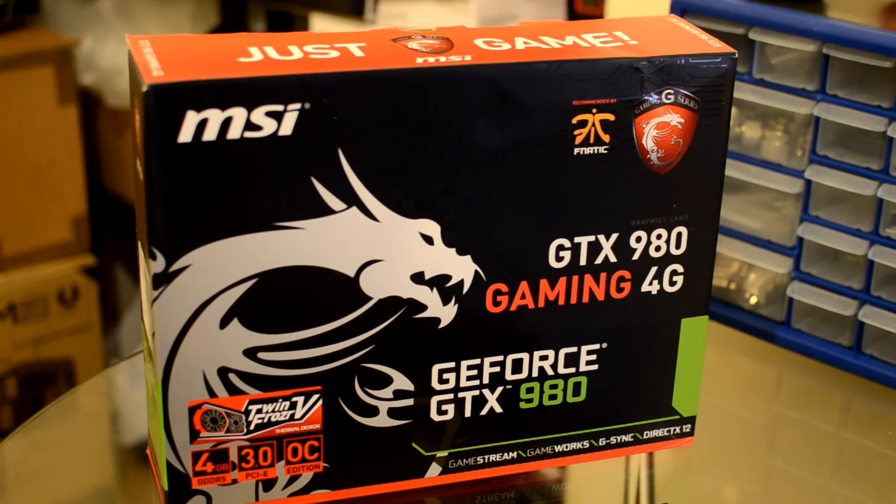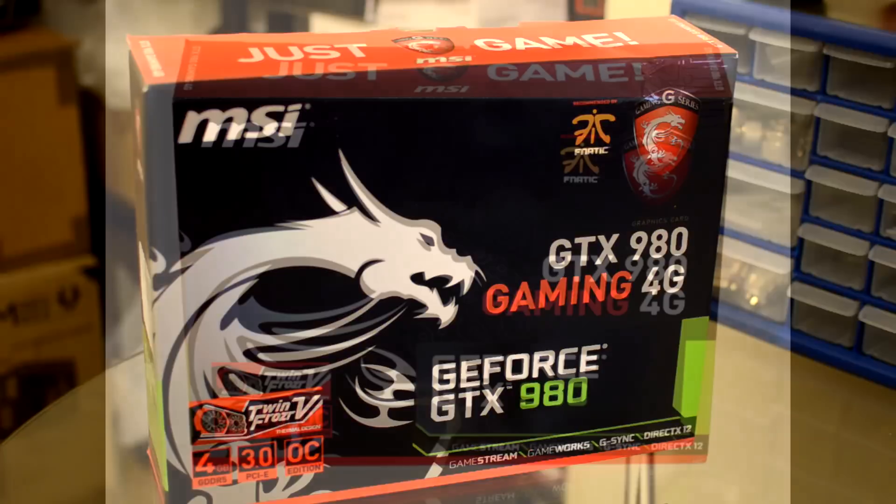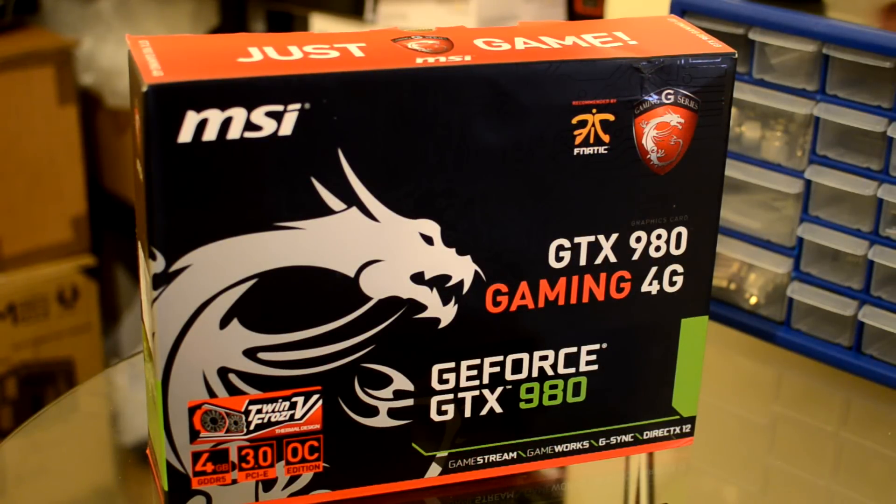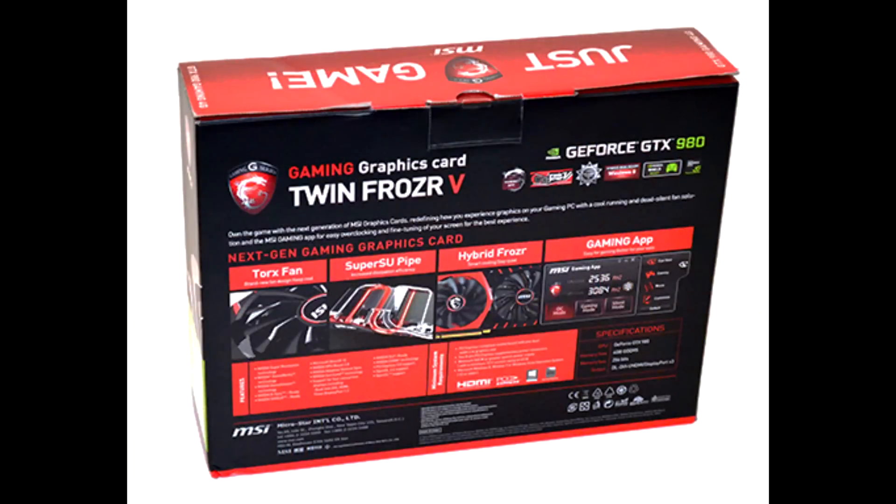So the MSI GTX 980 comes in a gaming themed box. It sports a nice red and black colour scheme with obviously on the front having an MSI Gaming Series crest and a Fnatic sponsored logo, as Fnatic are affiliated with MSI. You've also got features such as the VRAM and the new TwinFrozr 5 design — TwinFrozr V in Roman numerals. This is actually the Overclock Edition, but there isn't any other GTX 980 Gaming MSI card available.